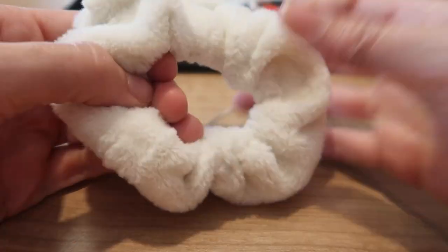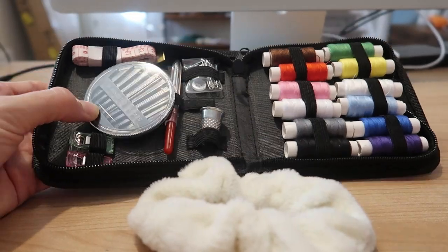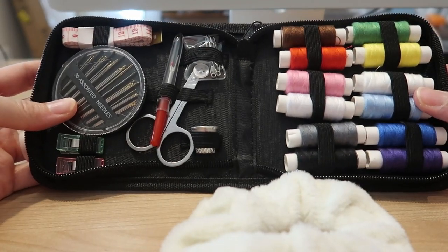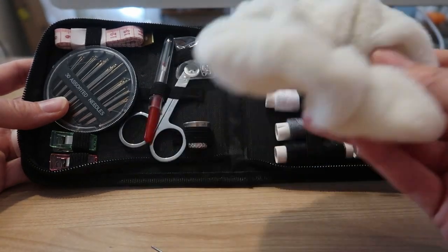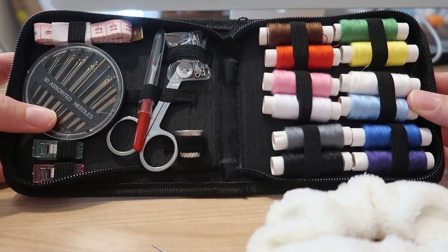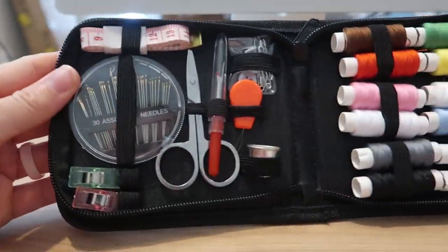That is how you can use this amazing teeny tiny kit that has everything you need for your basics. You can hem pants, fix a stitch that came undone or got a hole in it, put patches on your kid's jeans. I love the elastic — it keeps everything in place. Amazing set.